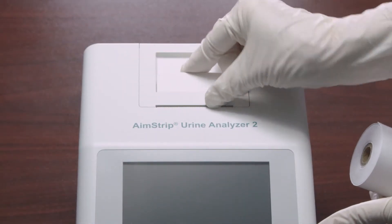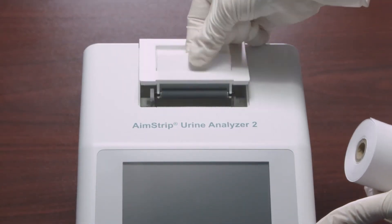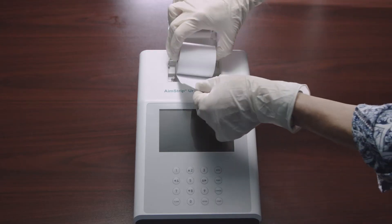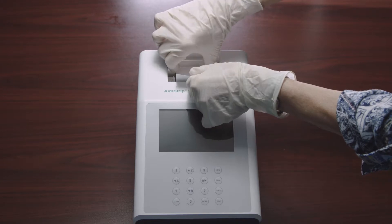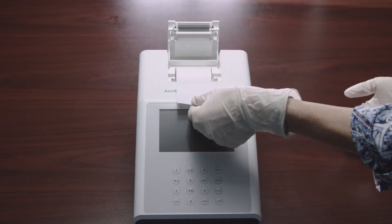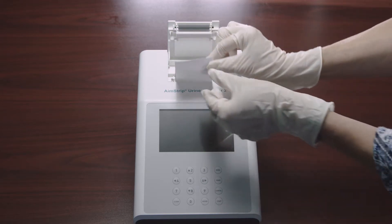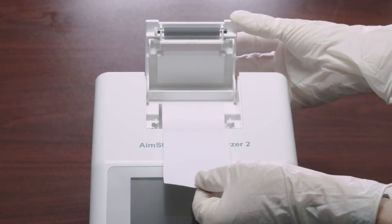To load the printer paper into the internal printer, open the printer cover by pulling up on the tab. Place the new paper roll into the printer paper compartment with the paper unrolling from underneath and towards the compartment wall. Pull about 4 inches or 10 centimeters of paper past the top edge of the paper compartment.